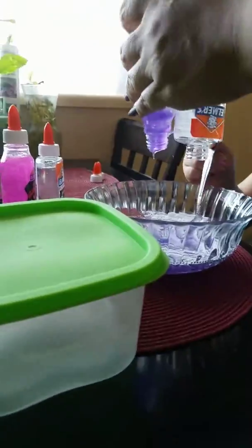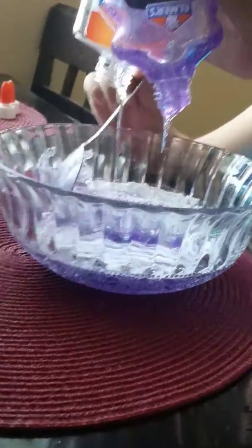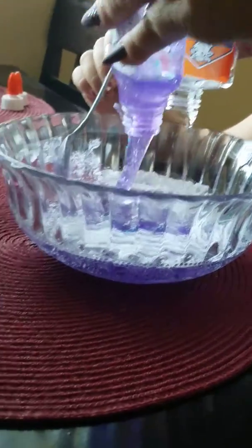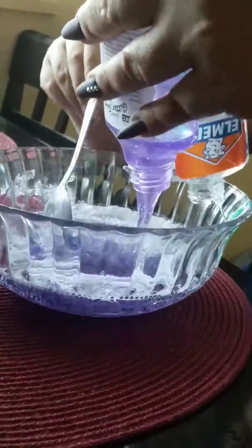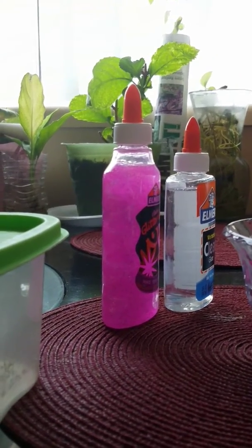We are making slime. Nina, can I help you make it? No. Okay. I don't think we forgot the contact solution.